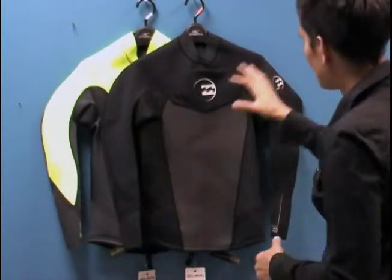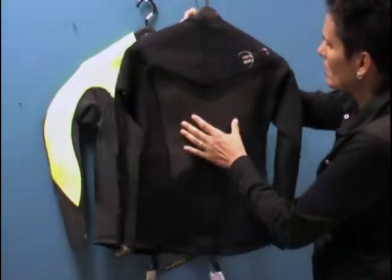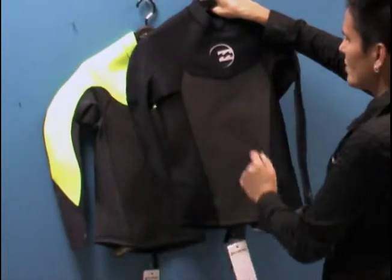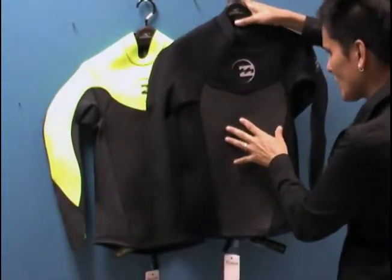They come in two colorways. You've got a solid black here on black. You'll notice some sharkskin paneling on the back, around the core of the front and the back. This is wind resistant and water repellent, which helps keep your core nice and toasty.